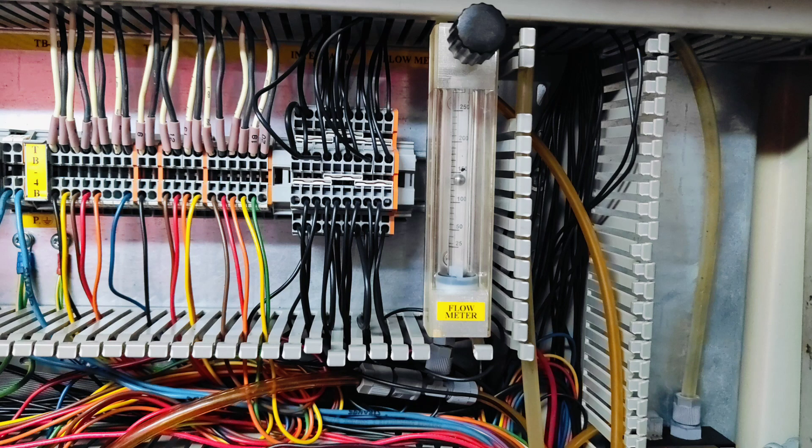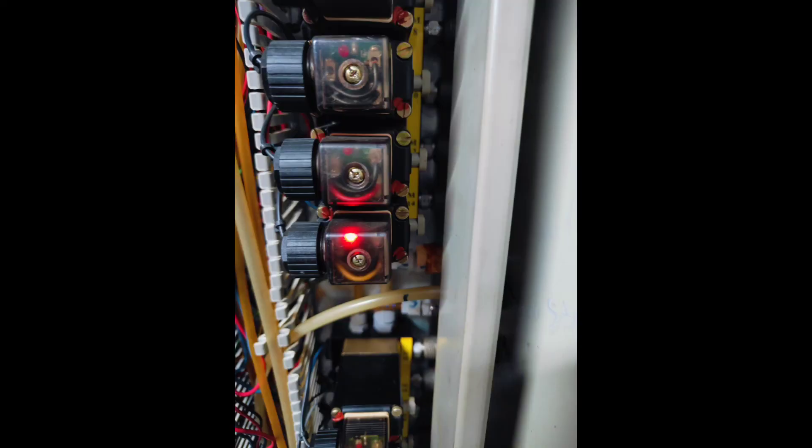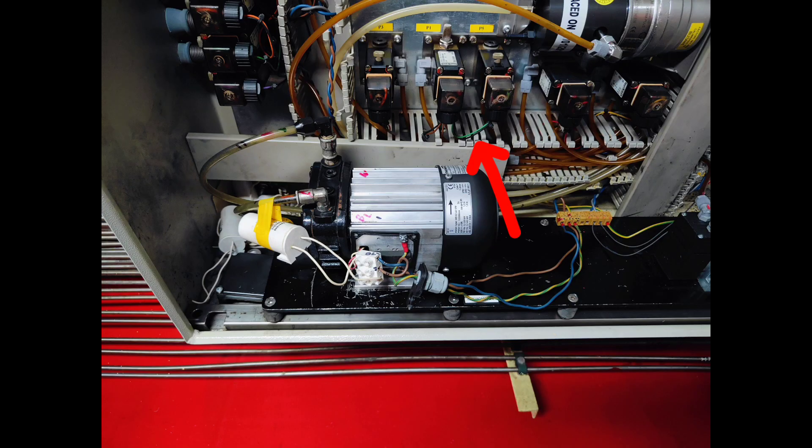Check internally, check the flow meter if it is blocked or if there is any foreign particle. Check the flow adjustment - in the flow meter it should be 150 to 200 liters per hour; in my case it is 150 liters per hour. Check the vacuum sensor also, and if you can recalibrate it that will be even better. These are the points you have to check for manifold leakage.